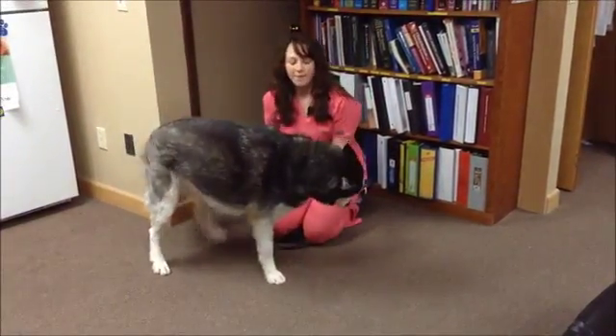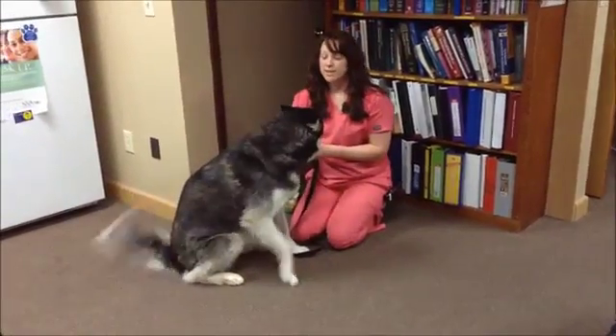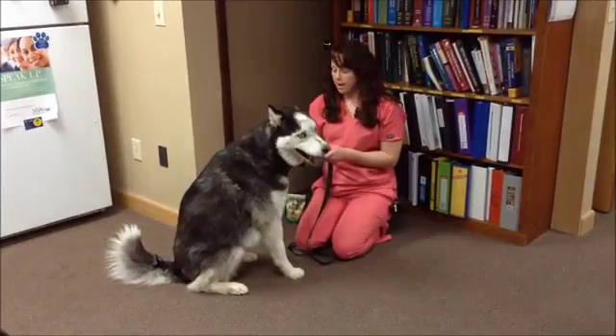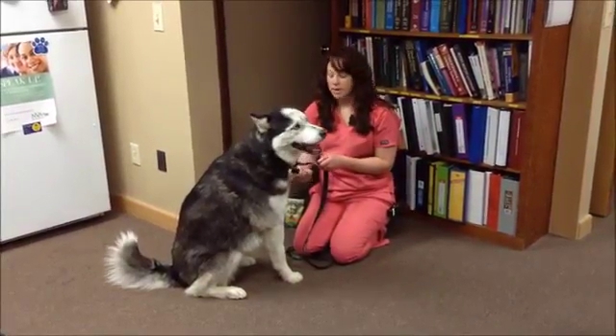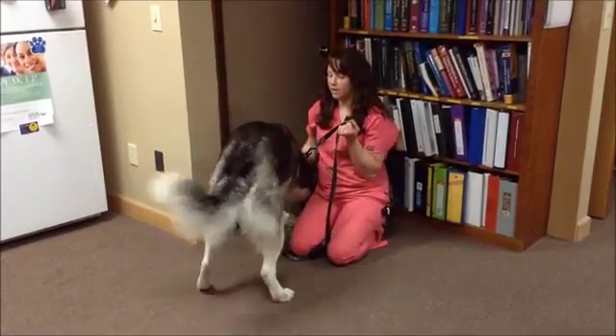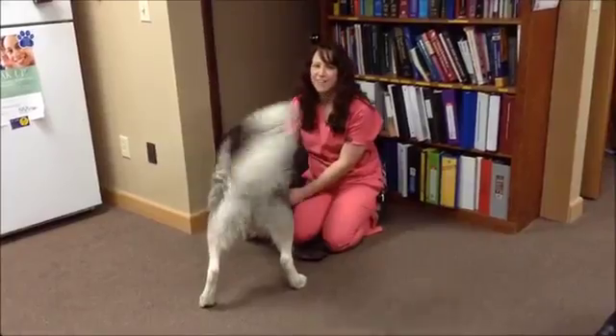If you have issues doing this, it's always a good idea to seek help from your veterinarian and have somebody show you how to do it. If you have any further questions, feel free to give us a call at Animal Hospital Waynesville at 456-9755.